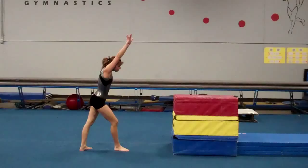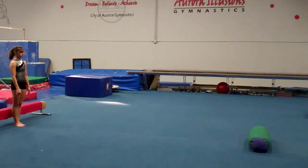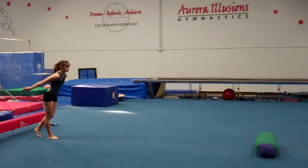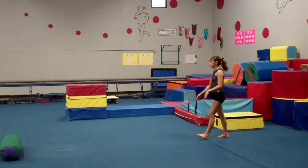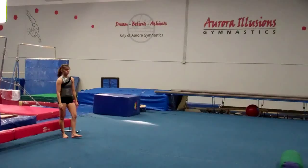This week on floor for compulsory fours and fives, we have round off connected to various skills. Here is a round off drill using an obstacle on the floor: going one way, they put their hands in front of the obstacle, stretch and stay hollow going over it; going back the other way, they put their hands past the obstacle. As they get better or taller, you can make the obstacle larger, higher, or wider.